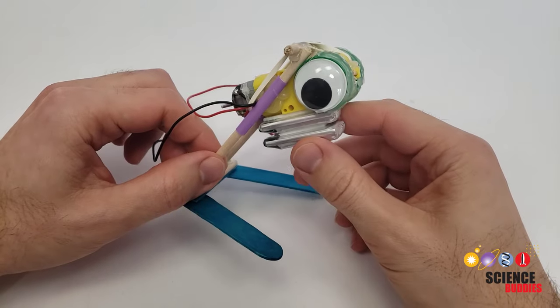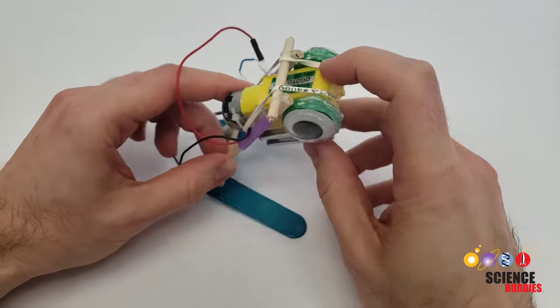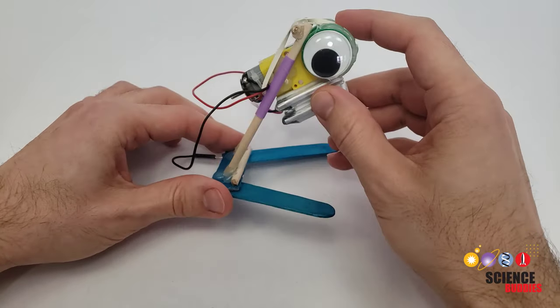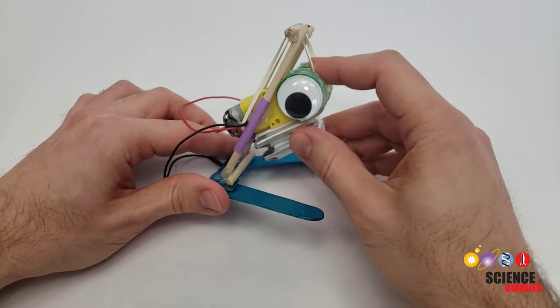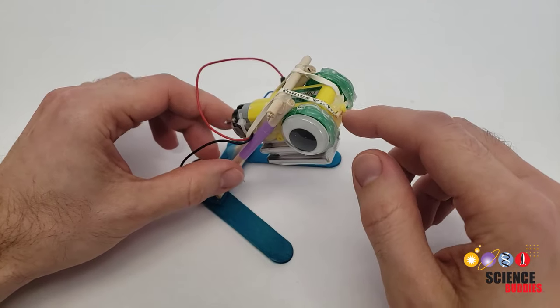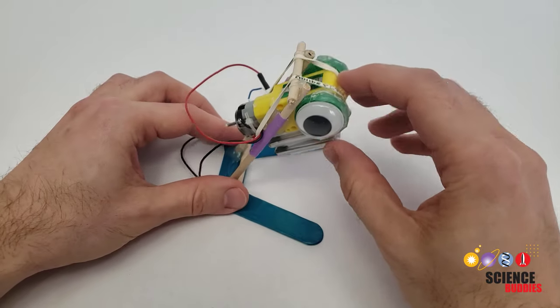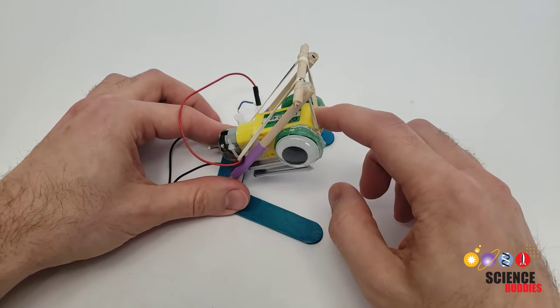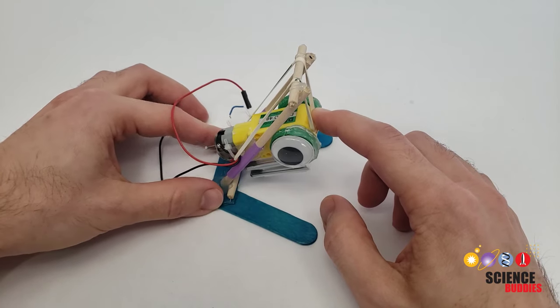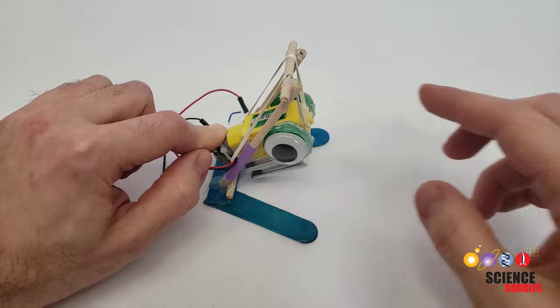Let's start by talking about how the robot works. The motor is attached to two straws, one on each side. These straws allow the motor to slide up and down on these wooden dowels. A rubber band, hooked around the front and back of the motor and up over this wooden dowel going across at the top, pulls the motor back up. So if I press it down and let go, you can see that the rubber band will quickly pull the motor back up, launching the robot into the air.